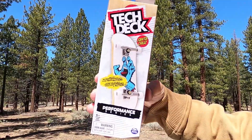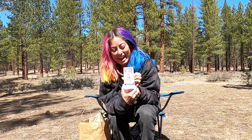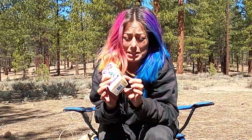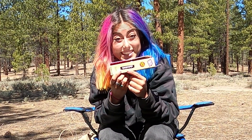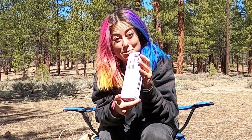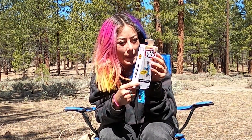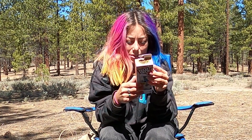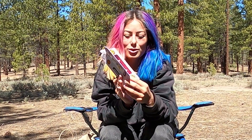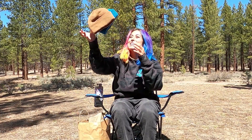Alright, first item. This is pretty cool — it is a Santa Cruz tech deck. Comes in a sweet little box here. This is part of the performance series. I don't know a whole lot about fingerboarding, but this must be the top of the line. In this series they've got, it looks like, a Toy Machine... I can't tell what the other brands are, but they have like six different skate brands, and Santa Cruz Classic Screaming Hand is one of them.